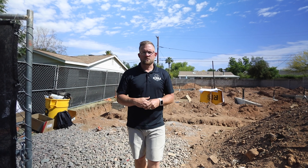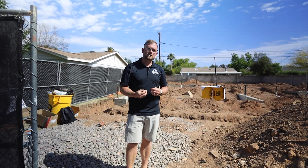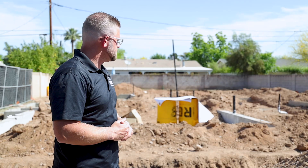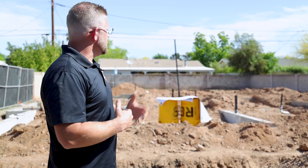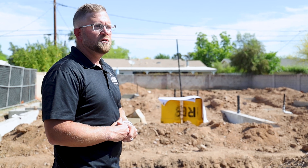Immediately after we strip forms, our sites become a dirt disaster and this is due to the excavation that takes place for underground plumbing details. As you can see, there's a lot of varied topography that happens as our plumbing excavation team is getting ready to place the pipes in the appropriate location for underground drainage.